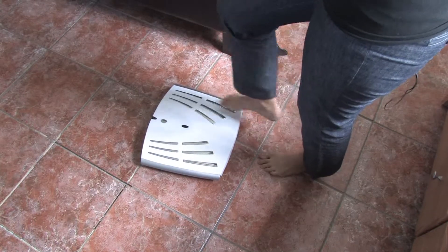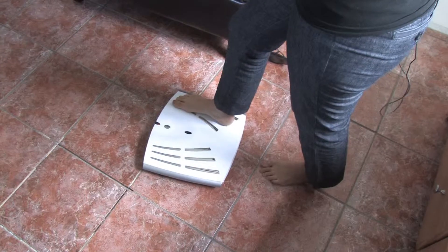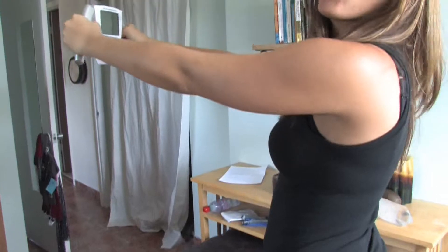The next thing you do is get on the scale, placing one foot first on the metal and then the other foot on the metal right there, balancing as the actual monitor weighs you.